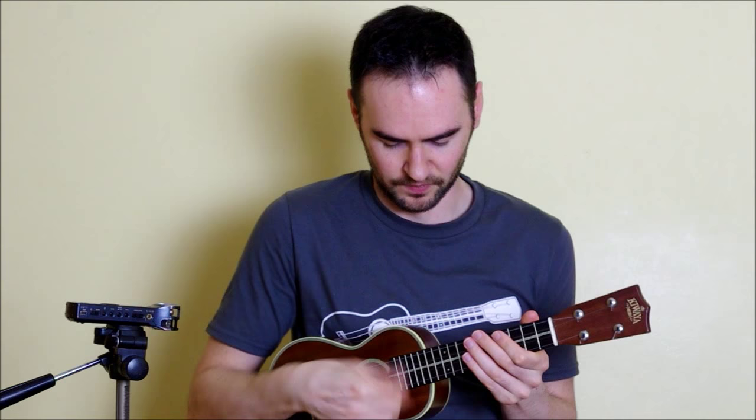So first of all, I'm strumming with my index finger — I'm not using a pick. I kind of have my index like this and I reinforce it with my thumb, as if I'm holding a pen.